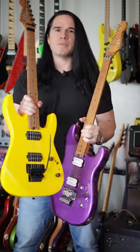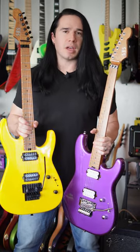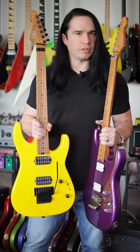I've got my full-length video checking out both of these guitars and comparing them to the original SBS guitars. If you want to check out the full review, just follow that link. And of course, guys, subscribe if you haven't already.